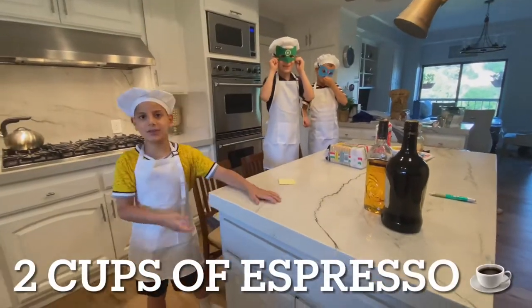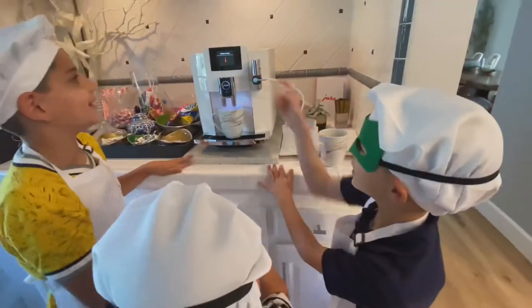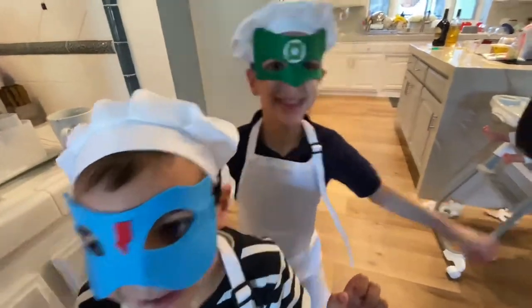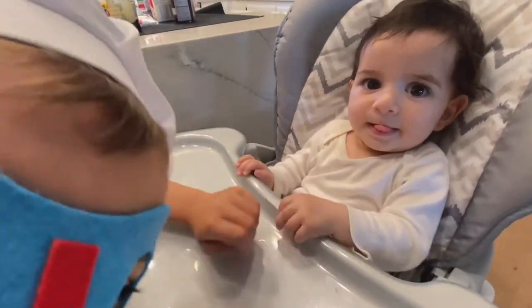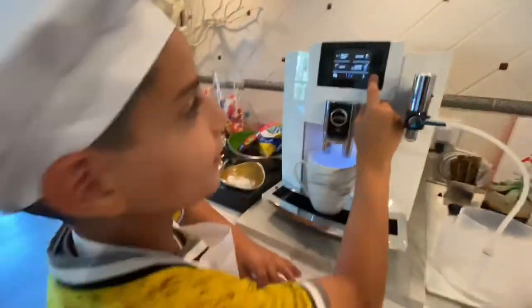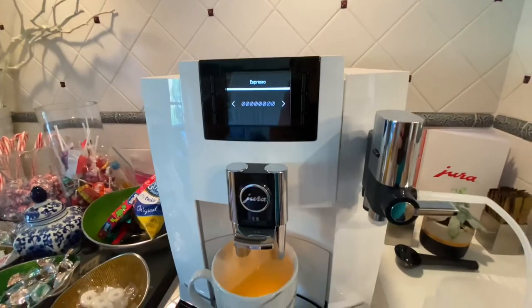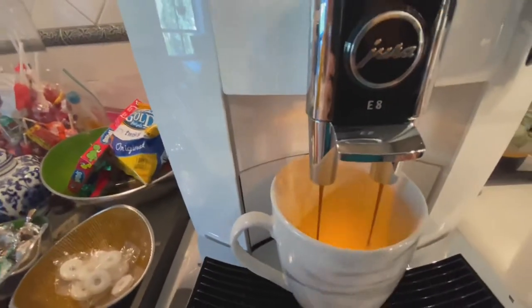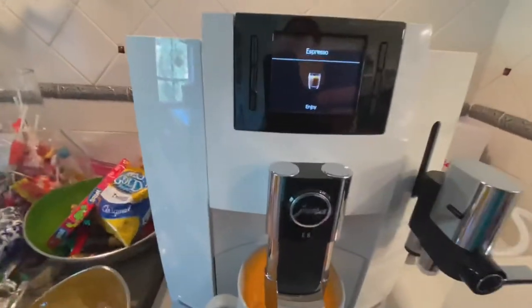Let's get our espresso coffee ready. Let's turn on the Juro machine. Oh wow, it smells so good and it also tells us 'enjoy.' Yay, enjoy! Thank you, no thank you.